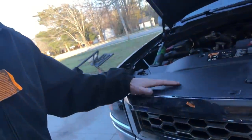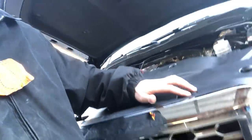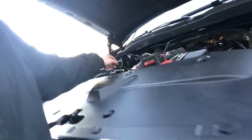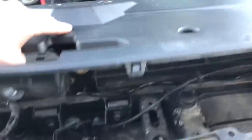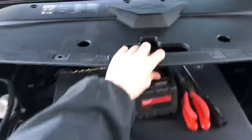First thing we're going to do is pull the cowl off and just pop these. I believe there's 10 - I have the little tool to do it but you can do it with a screwdriver. Now that the cowl pops right off, we'll set that aside for now.